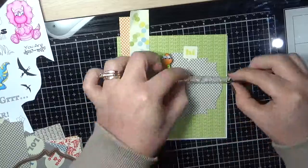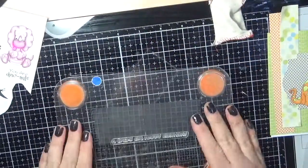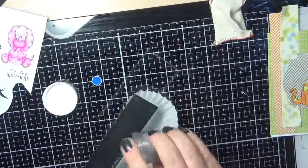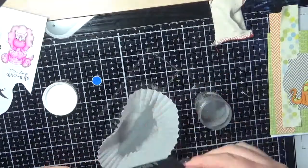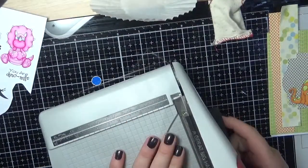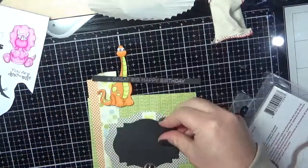I am using some patterned paper. I have run a piece through my Big Shot using the Spellbinders Nest Abilities Label 18 die. I am stamping out a sentiment from the My Favourite Things Gift Card Greetings — this is my favourite stamp set at the moment.